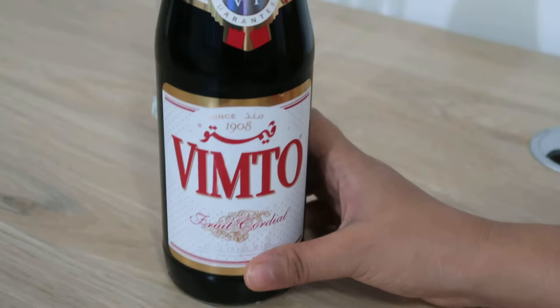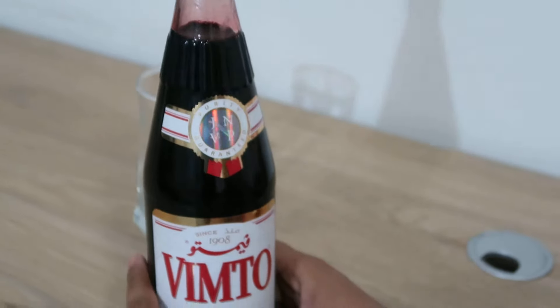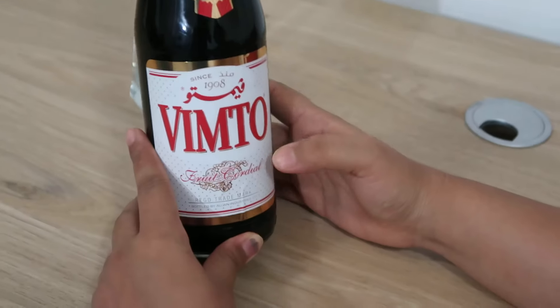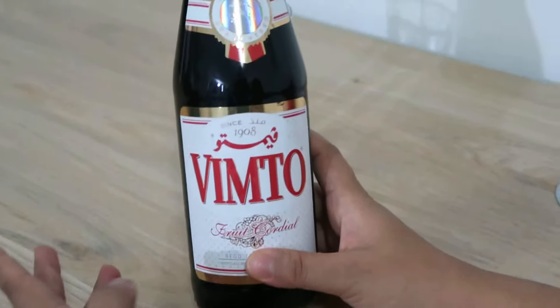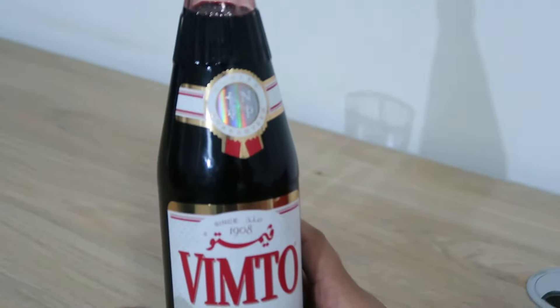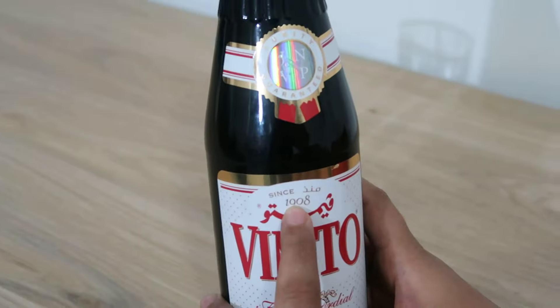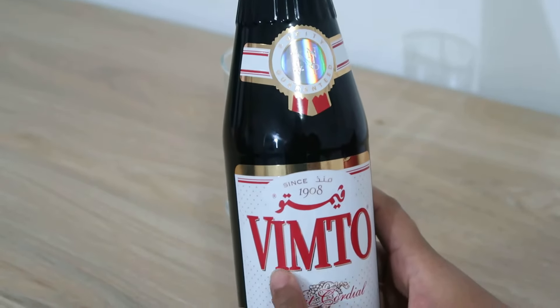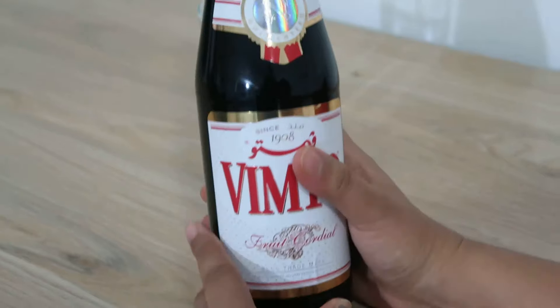Hello beautiful people, welcome back to my channel. In today's video I'm gonna show you this — it's a fruit syrup used for making juices. You just need to add water and you're good to go. This company has been around since 1902 and the name is Vimto. It's a fruit cordial.